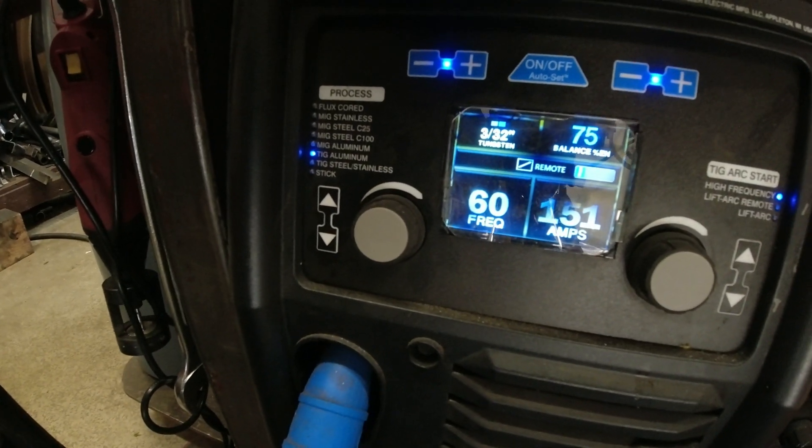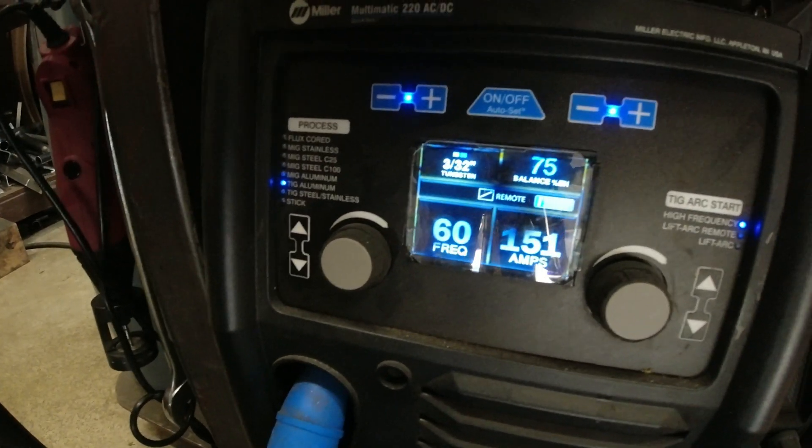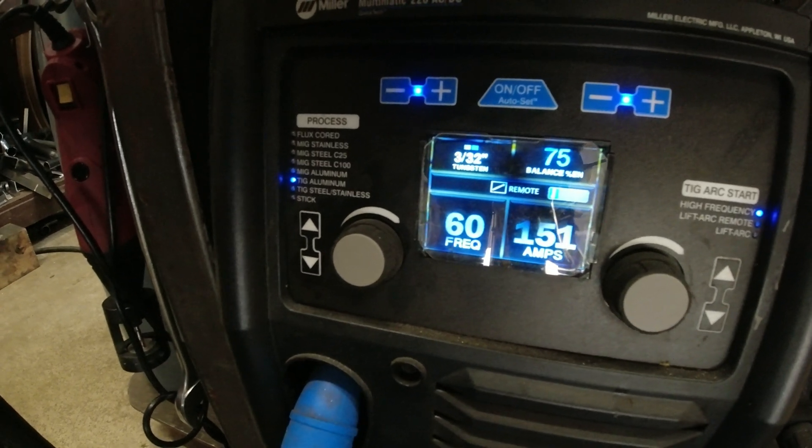We're going to start around 150 amps and turn the frequency to 60, that way we're really hitting it pretty hard.